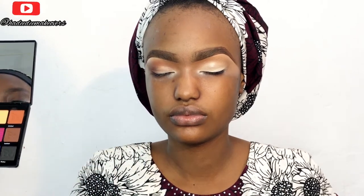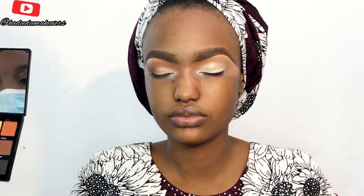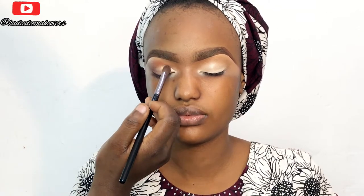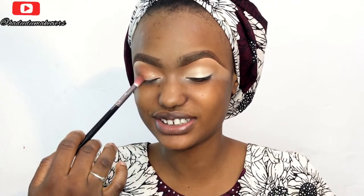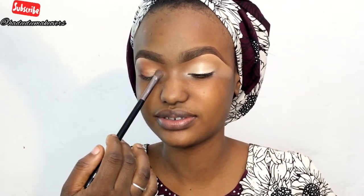Keep watching how pigmented this eyeshadow is — this is the third dip and it's still incredibly pigmented. I'm going in with a little bit of that burnt orange shade to blend into my contour and transition with the main eyeshadow. Can you see how beautiful it looks? Lydia Stanley, we are super impressed.